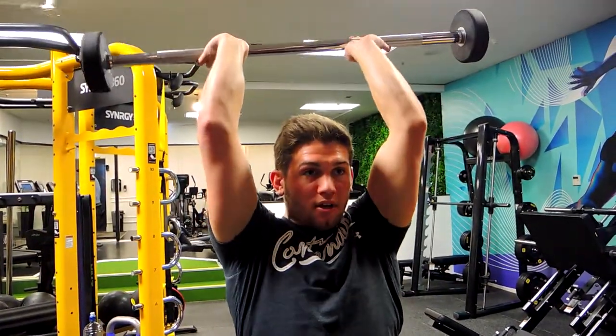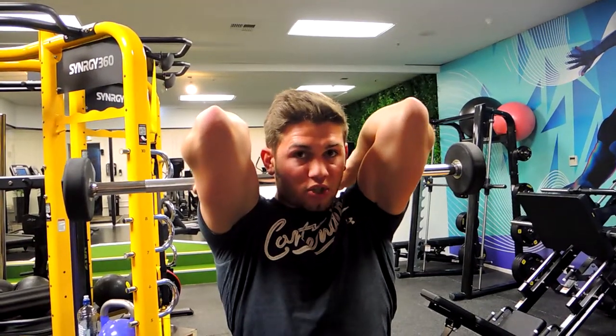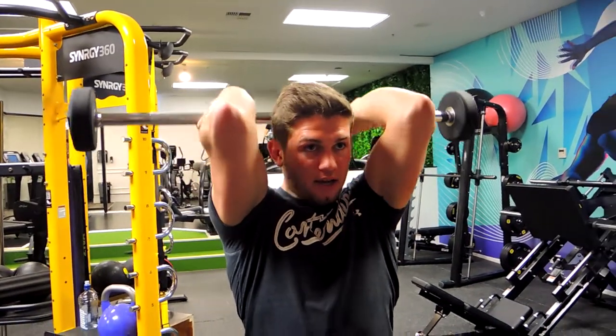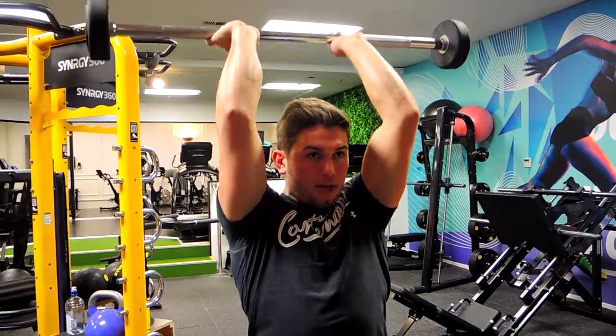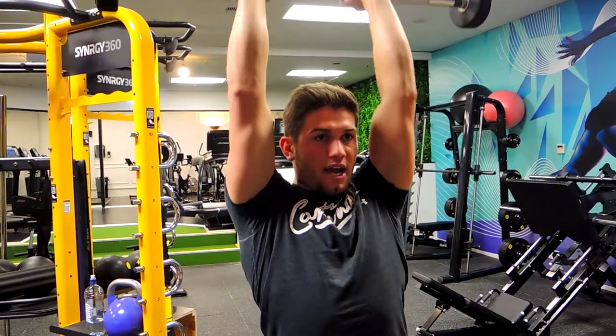Extending over the top, falling backwards, keeping those elbows as tight as possible, stretching those triceps as much as possible. Extending up at the top, coming down to full flexion, and extending at the top again.